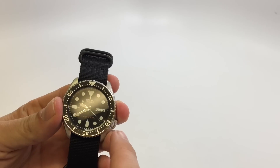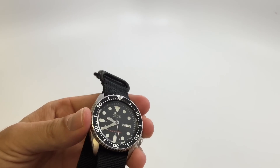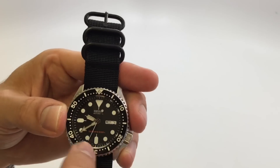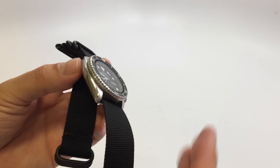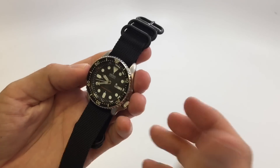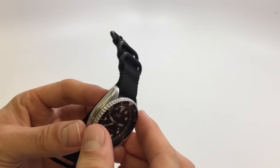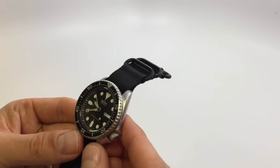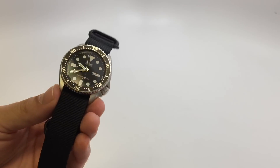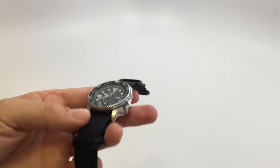I do like the neutral look of it. They have a SKX009 that's red and blue, but I like this one better because it's so versatile — it's a black watch with a neutral dial. There's a little bit of orange but it really works. People put this on all kinds of different straps; you hardly ever see it on the standard rubber band or the Jubilee it comes with. People mod these — it's like the Honda Civic of watches, just so easily customizable.